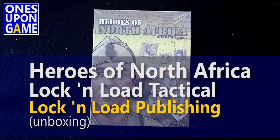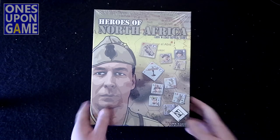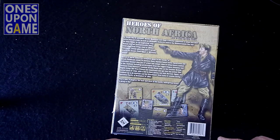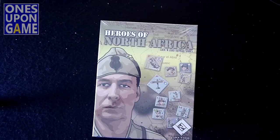Hey, this is Kevin Kitchens with Ones Upon a Game, and today I'm going to take a look inside Lock and Load's latest Heroes of North Africa, part of the Lock and Load Tactical Series — a World War II game set in North Africa. This is probably the newest printing of Lock and Load titles, and it includes the larger box. I've never had North Africa before, so we're going to take a look and see quickly what is inside here.